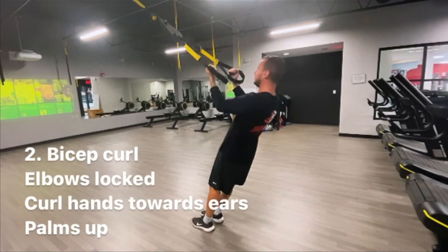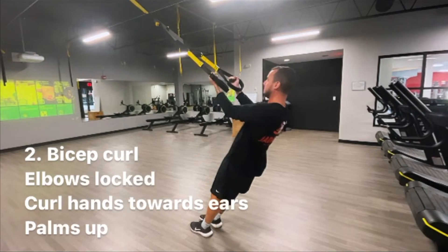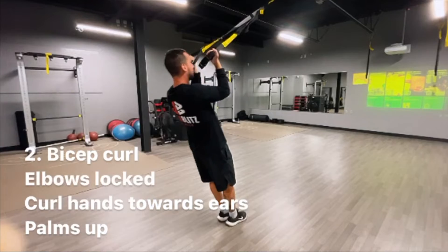Another exercise is the bicep curl. Keep your elbows locked and curl your hands towards your ears. Palms will face up towards the sky. Continue to keep your core engaged and hips tucked underneath throughout the movement.